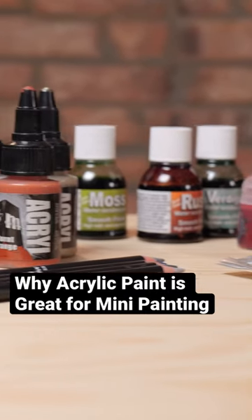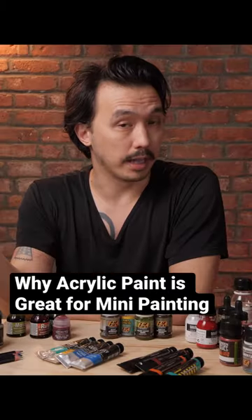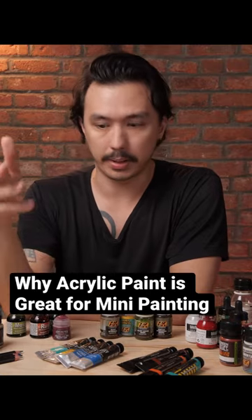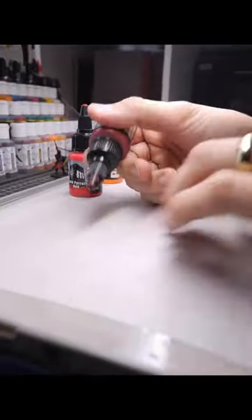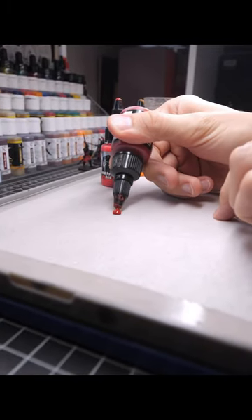Acrylic paint is inexpensive in comparison to the variety of other paints that are out there. It's not necessarily cheap, but it's cheaper. It's got great vibrancy to those paints. It dries quickly, which means you don't have to wait around to continue painting.